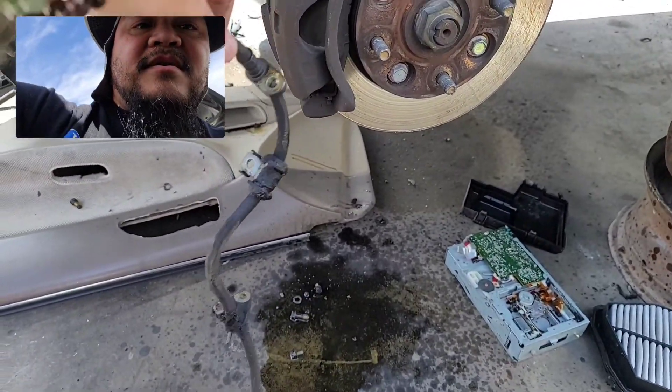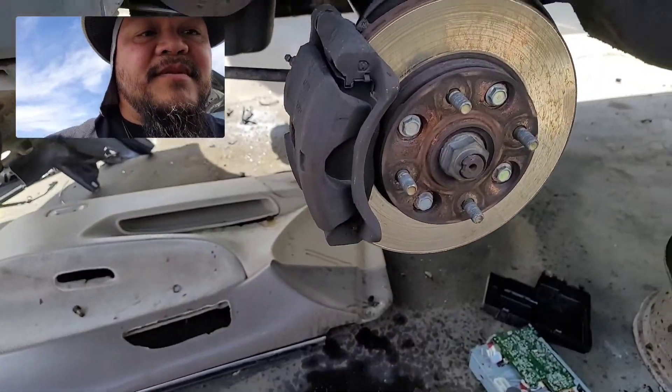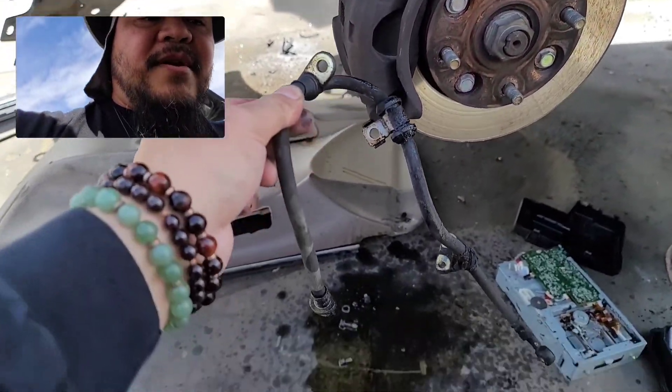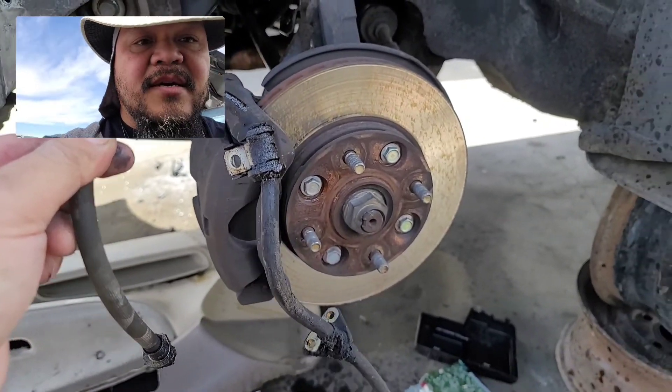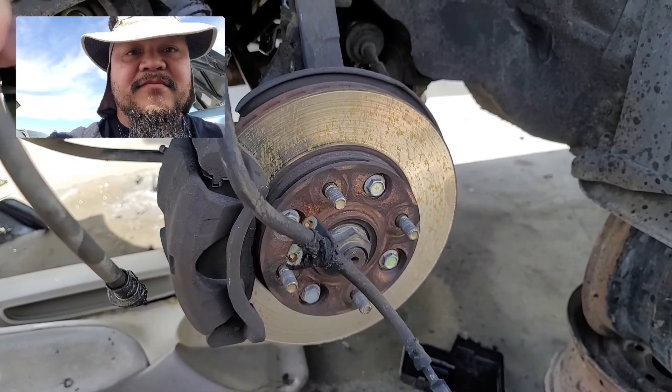I was able to get a brake line off of a CB7, just to temporarily replace the one I have that has a pinhole leak. I'll post that video next.